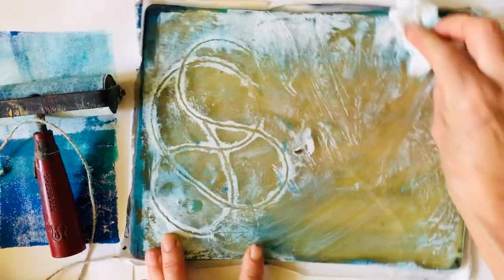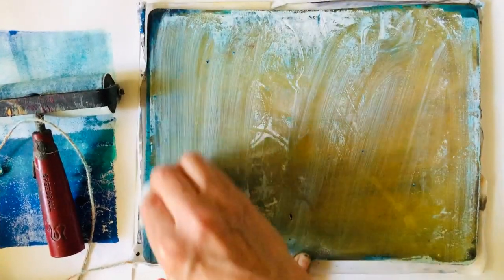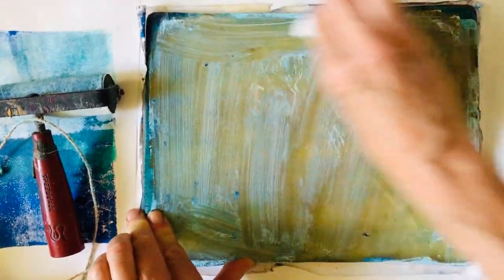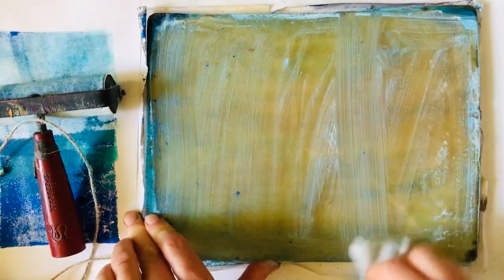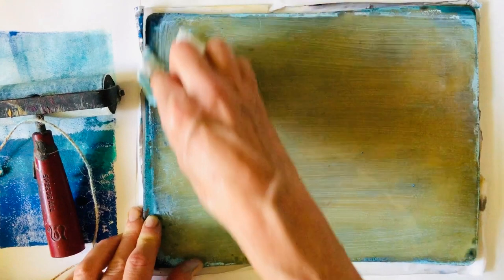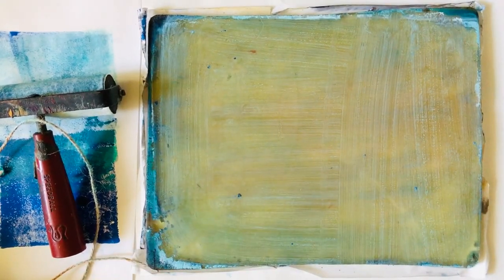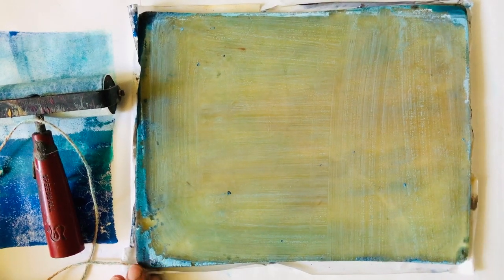Now to clean the plate: you can use wipes - these are just baby wipes - or you can use a spray bottle of water, spray it on and then clean it with a rag. There are a number of different ways to clean it, and when you're finished and want it really clean, you can just run it under soap and water. Hand sanitizer actually works pretty well to clean it as well.